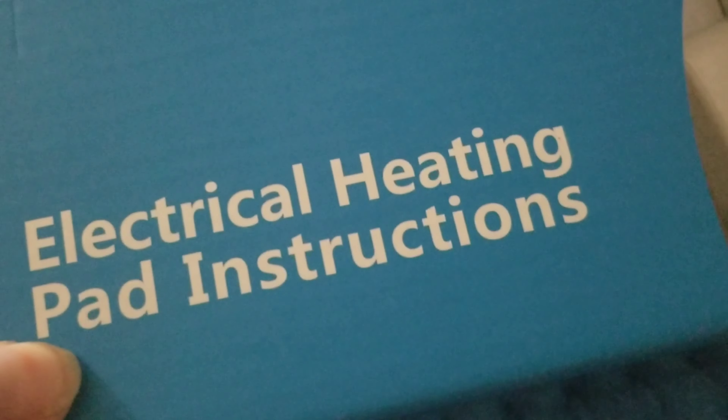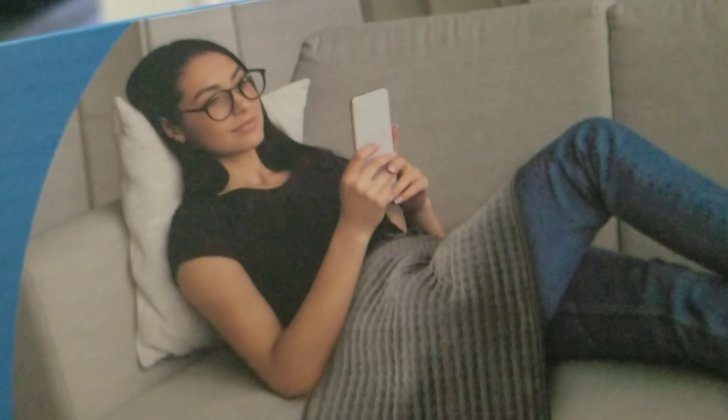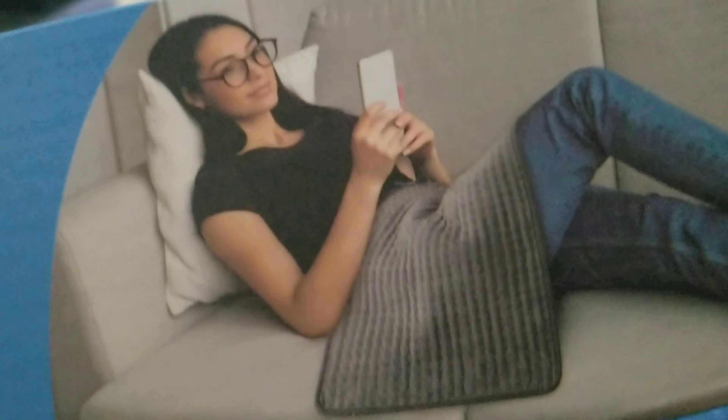Let me show you the box one more time — the Amazon box. It was really easy to open; I didn't have to use any scissors or anything. Electrical heating pad. This shows a woman model on the package — she has it on her stomach. It's used for women's cramps.